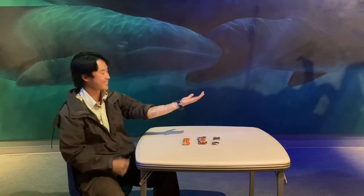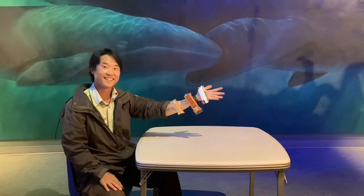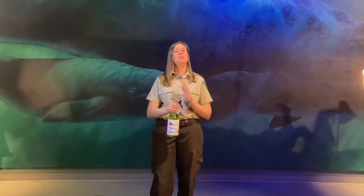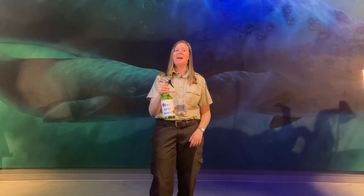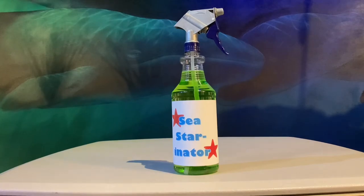Thanks to the Sea Starinator, you too can reap the benefits of having thousands of tube feet for all your feeding needs, making it possible to open jars of all kinds! Your days of struggle are over! Get the Sea Starinator today and enjoy all the adaptations a sea star has to offer! Products not sold in stores near you!